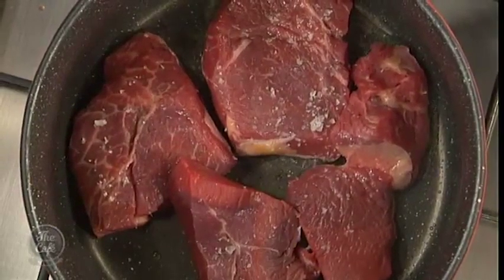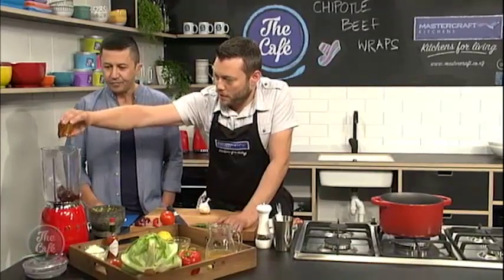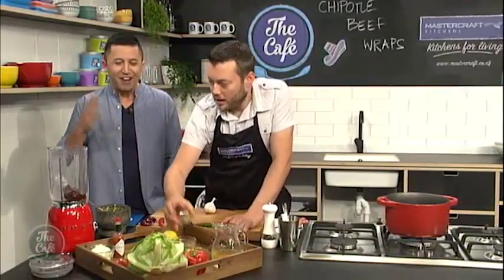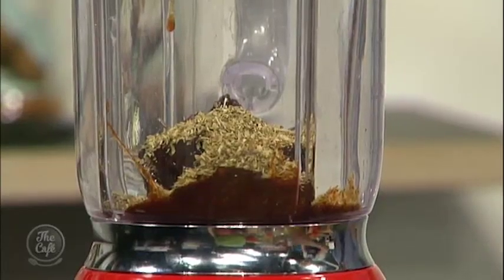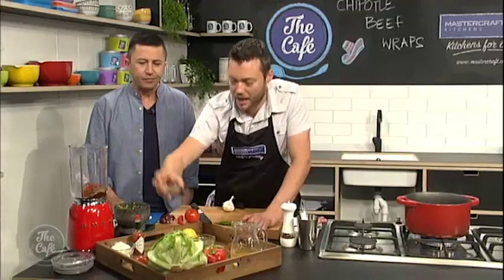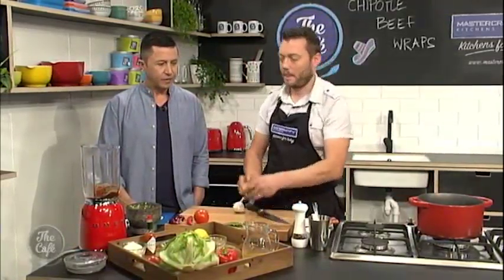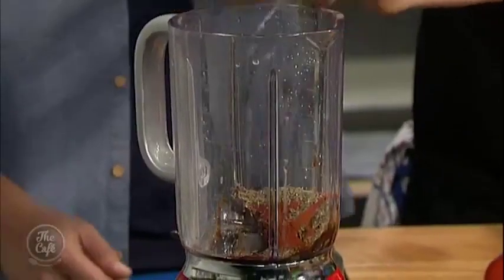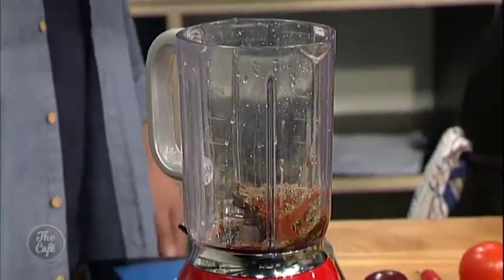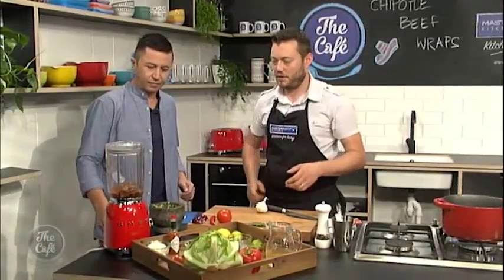As the meat's browning we're going to make our sauce. So for the sauce we need all these chipotle peppers. We've got some cloves in there, some oregano, and some smoked paprika as well. And cumin seeds as well. A little bit of lime juice in there and some cider vinegar as well. And then we're just going to blend all that, just so you break those chillies down and make a nice thick sauce.